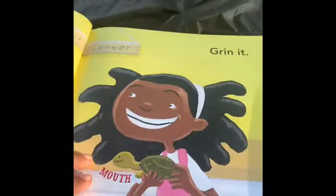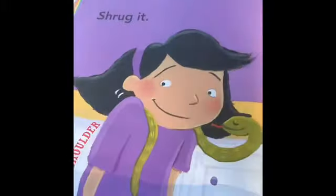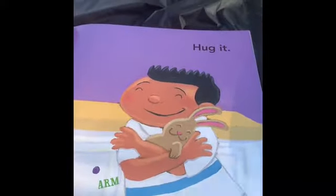Squint it. See his eye? Grin it. Look at her mouth. Shrug it. See the shoulder? Hug it. There's the arm.